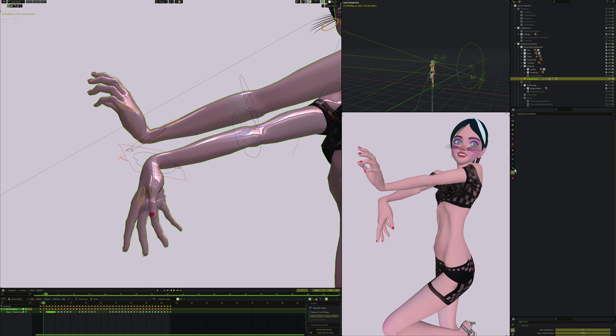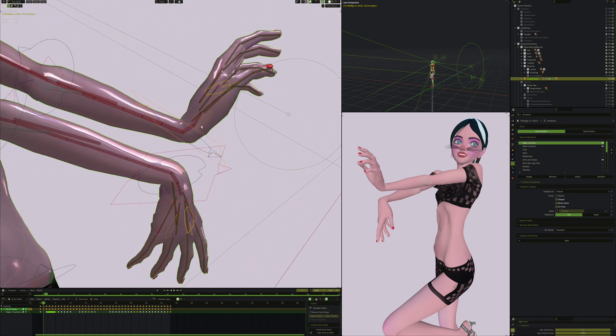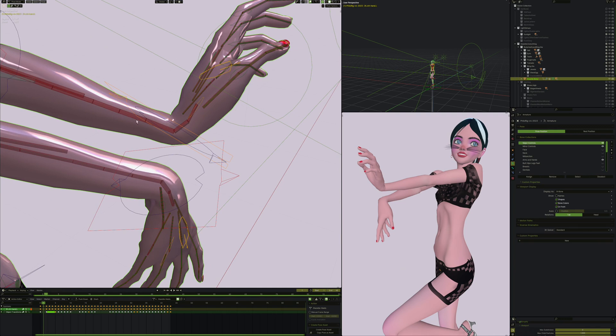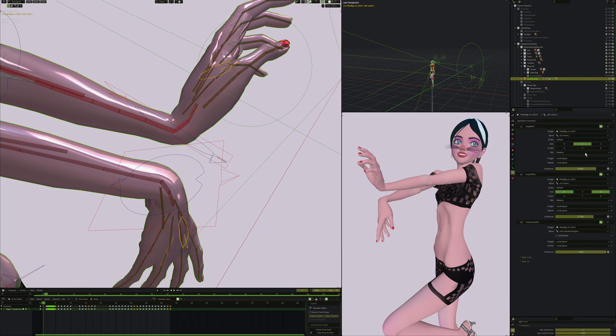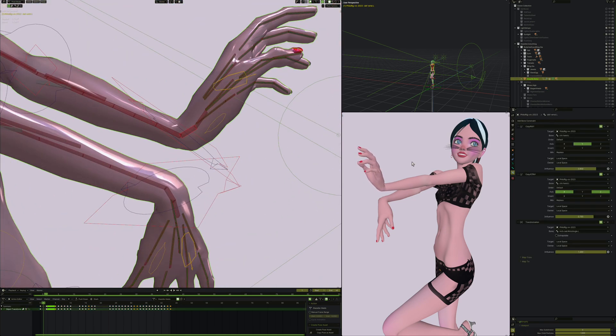Let's come over to the layers and turn on minor controls for arms and hands. This now shows every control in her hand. For the wrist, the end of her arm ends here and the hand starts over there, with two bones in between. Each one of those bones has a copy rotation constraint of the hand controller. As I rotate that it copies the Y rotation, and also copies X and Z rotation separately - because I want the Y rotation copied at a greater strength than X and Z.